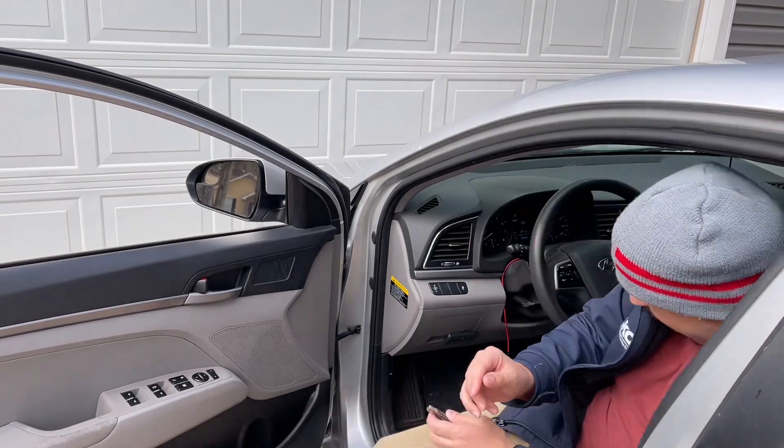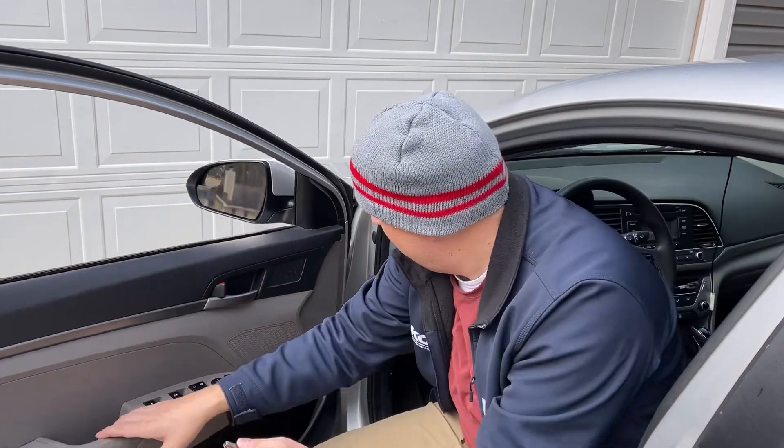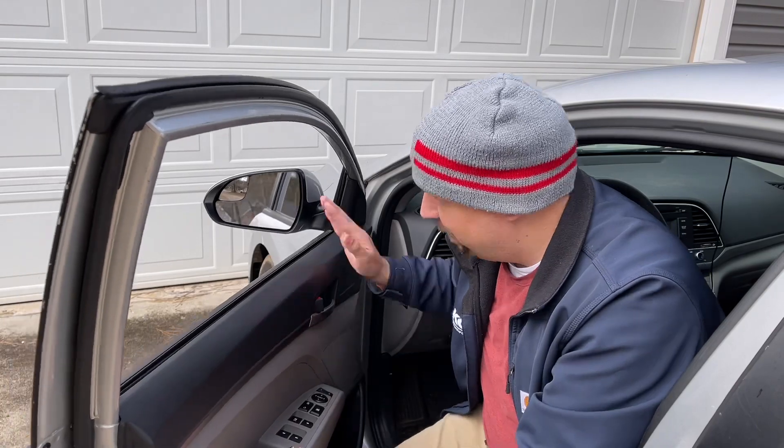Hello and welcome. Today we're going to be working on my 2017 Hyundai Elantra. The problem is my mirrors.